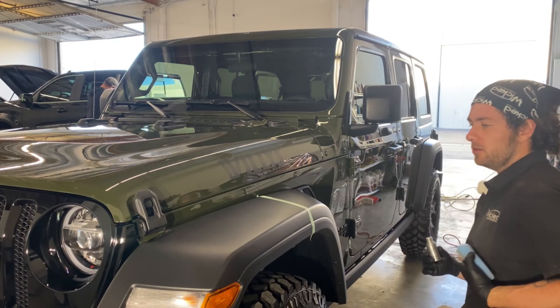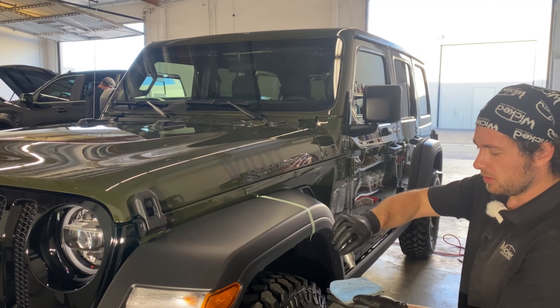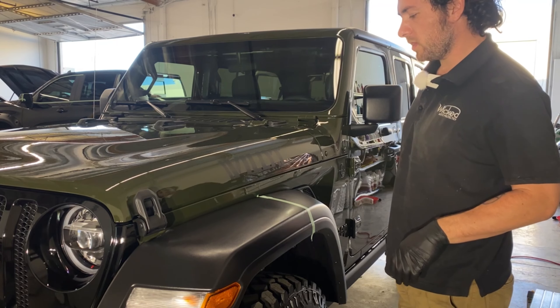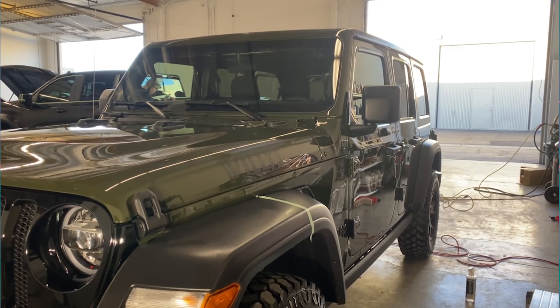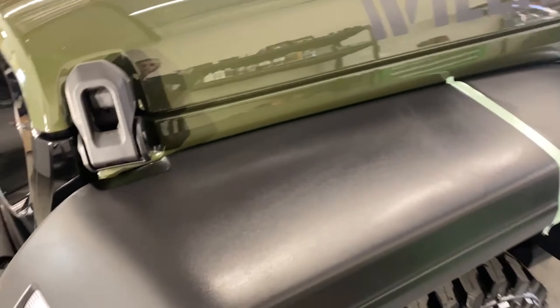So I have this Jeep Wrangler here which we just finished correction and coating in Art2Shine Graphene coating. We're not really sure, but it says Willy's on it — the customer's name is not Willy. But I have left the plastics not coated because today we're going to review FineLab's plastic ceramic coating. This Jeep has a lot of plastic and a big vinyl roof, which we already coated in Art2Shine, so we're not going to touch that. But we're going to do all this lower trim here, the fender flares, and demonstrate how to use it and how hydrophobic this coating is.